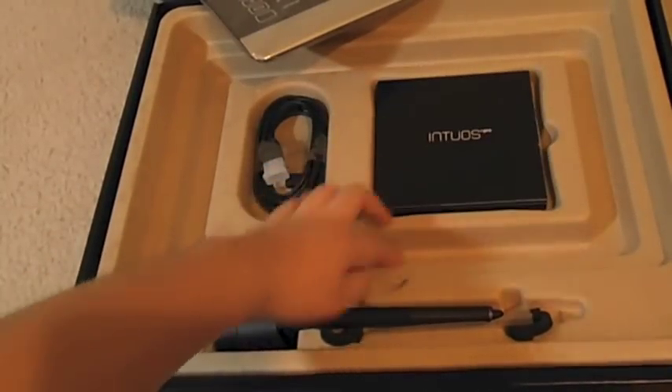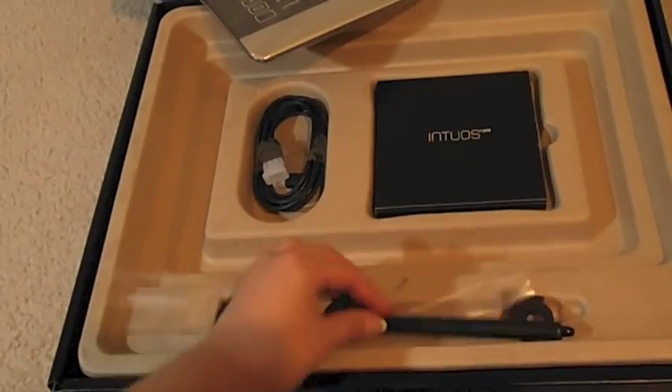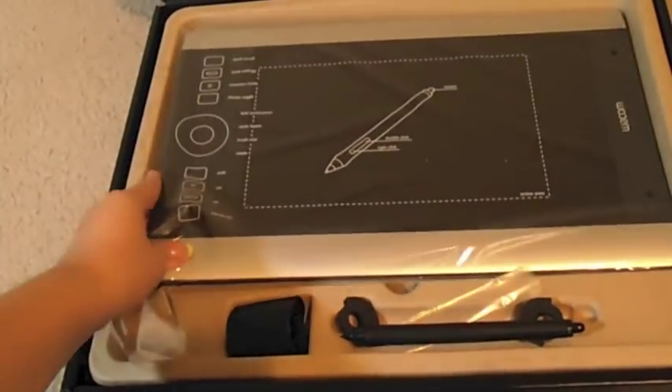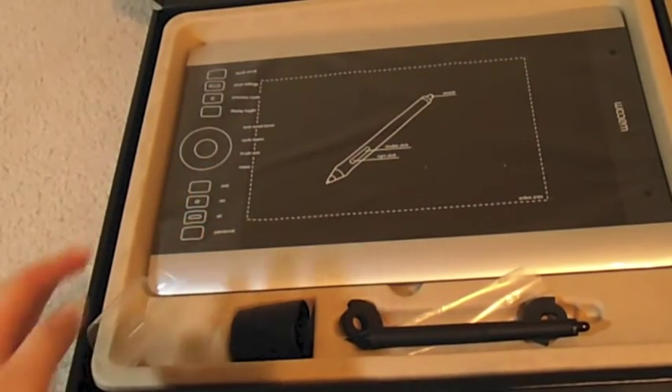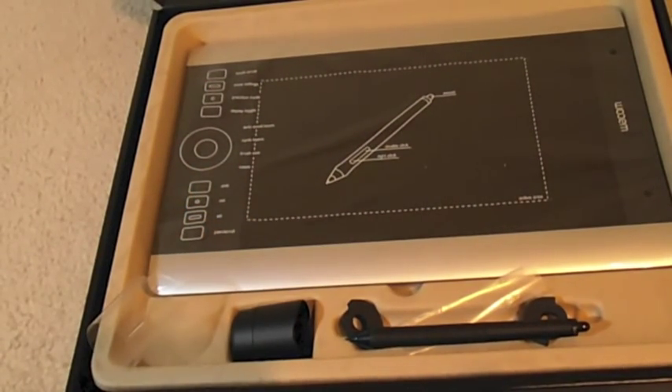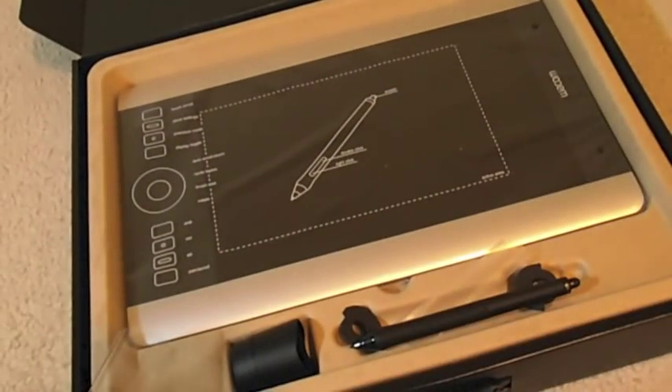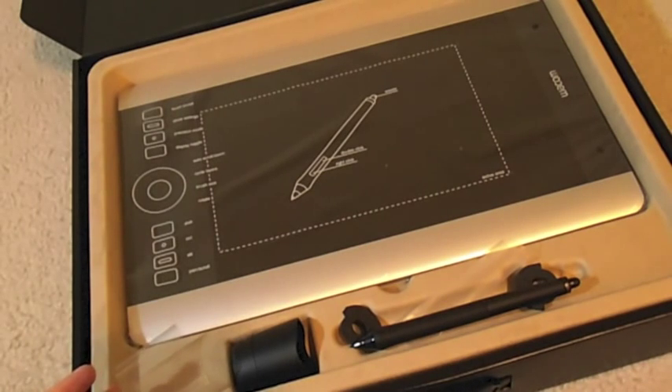So yeah, it's technically done — my unboxing is all done. When I actually get used to this tablet — this is my first tablet — and after I get used to it, I'll do like a review on it.